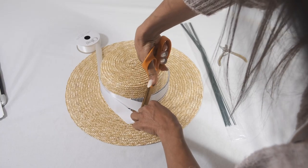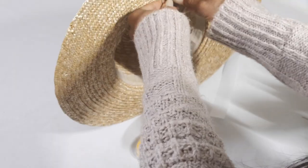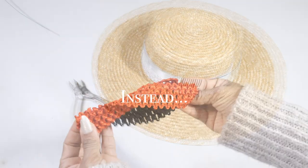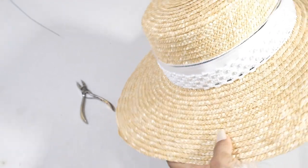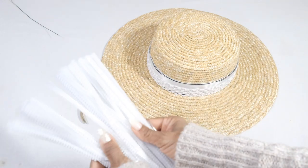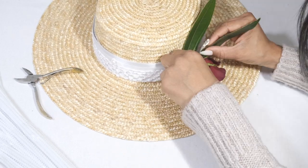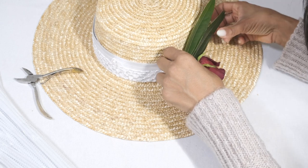All the tutorials I found on the internet involved using floral wire and floral tape, but I found this method to be cumbersome and potentially damaging to my hat. I used these headbands that you can get at the drugstore or beauty supply for around a dollar and they work surprisingly well. Just make sure that you use one that fits snug around the band like this one. I bought some pipe cleaners just in case there were any flowers that needed extra reinforcement because of their weight, but the band was all I needed and it held up great.